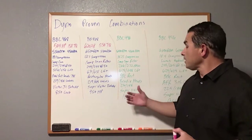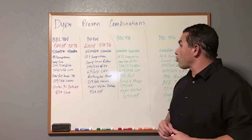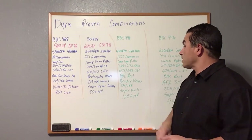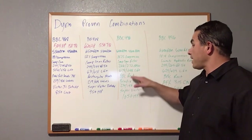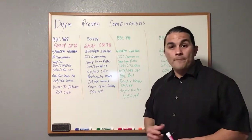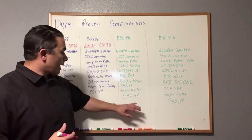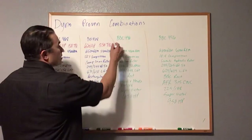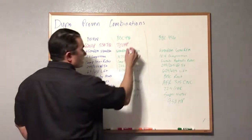Here we go with the 496. This one is 6,100 RPM for horsepower and 4,600 RPM for torque, with 10.25:1 compression — you can run pump gas. It's a roller cam, 266/272 duration at 0.050, with 0.678/0.688 lift. Rectangular port heads — Brodix RX heads, 230/188 valves — Super Victor intake and a 1,050 HP carb. This one makes 700 horsepower and 644 ft-lbs of torque.